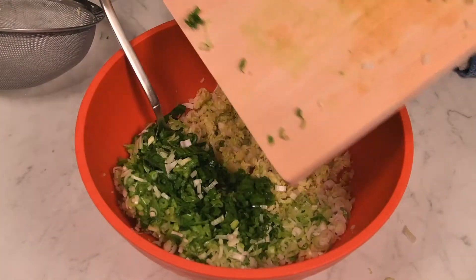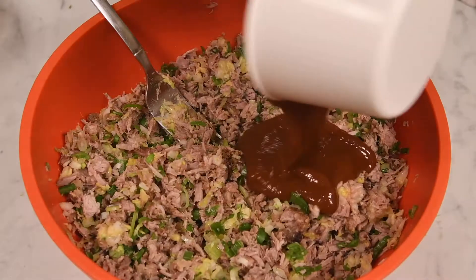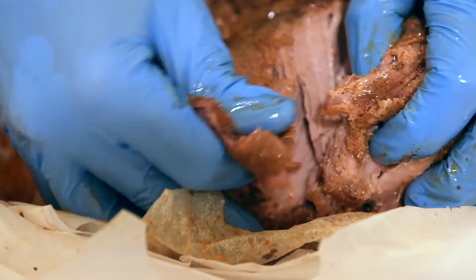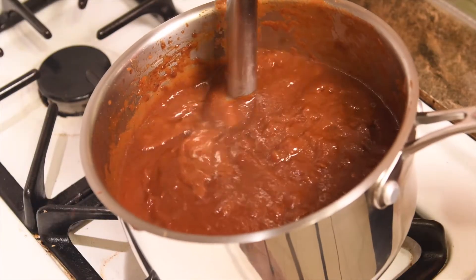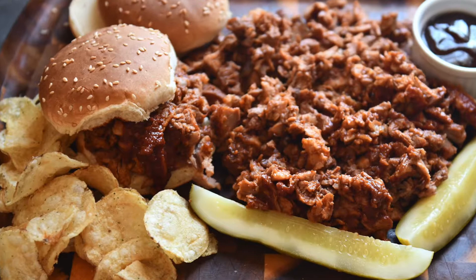Add in 5 stalks of minced green onions and 3 cups of pulled pork. Mix to combine. Mix in 3 quarters of a cup to 1 cup of barbecue sauce — you want a sticky mixture but not wet. Be sure to check out my recipe for barbecued pork shoulder and spicy homemade barbecue sauce. This makes the perfect filling for barbecued pork gyoza.